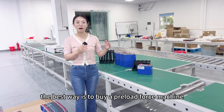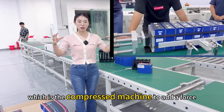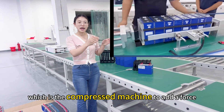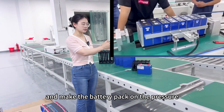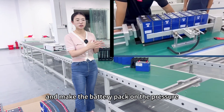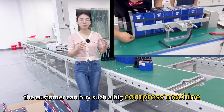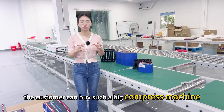The best way is to buy a preload force machine, which is the compressed machine, to add a force and put the battery pack under pressure. That is the best way. But as I know, not all customers can buy such a big compressed machine.